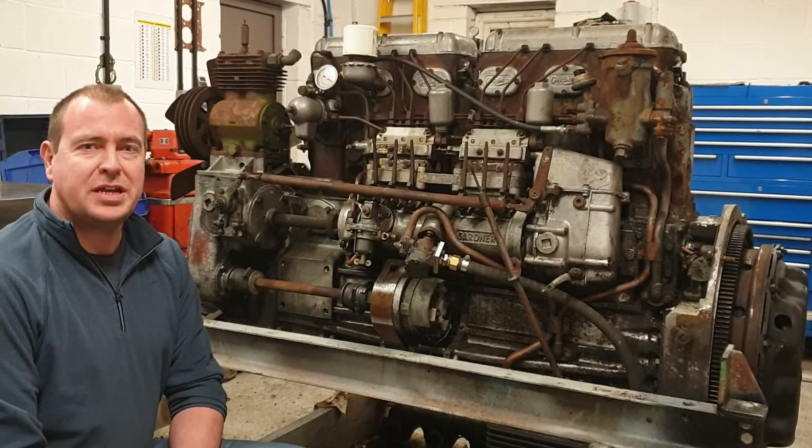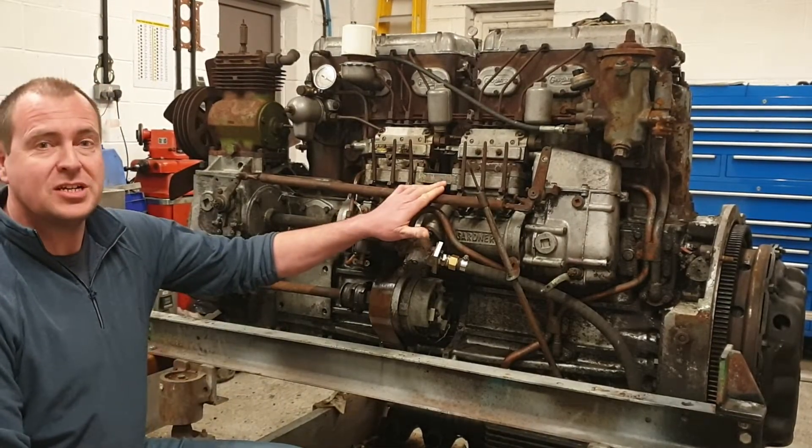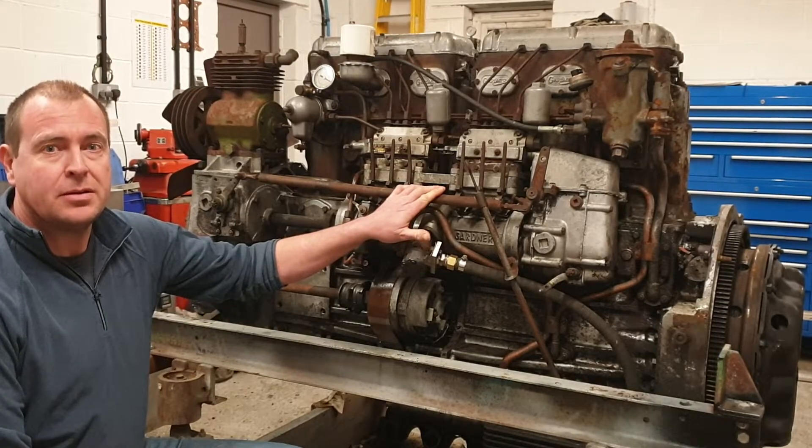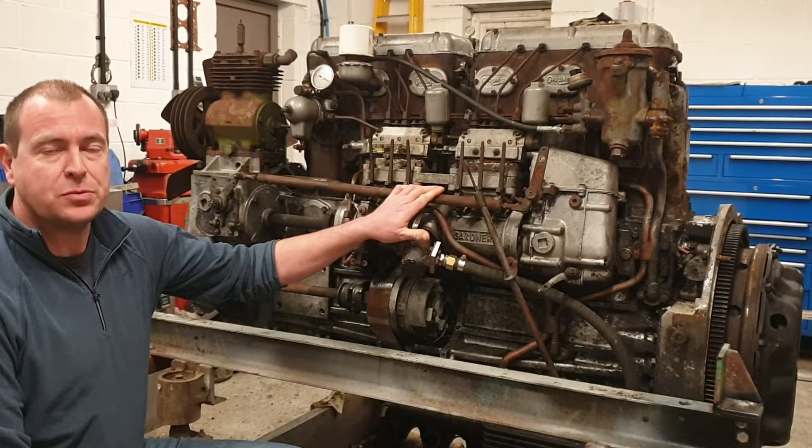Hello everyone and welcome to the second video on the overhaul of this Gardner 6 LXB. We are hoping today to get it running but before we can do that there's a few things we need to check over to make sure we don't run into any issues.